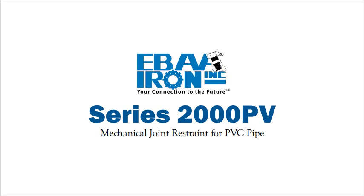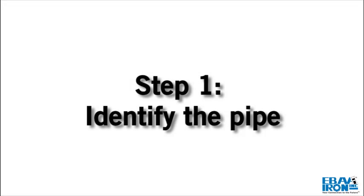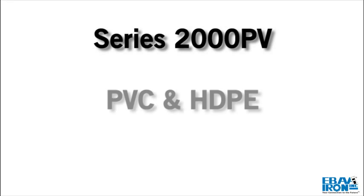Assembly instructions for the Series 2000 PV Megalug Joint Restraint. Step 1: Identify the pipe. The 2000 PV is for use with PVC and HDPE pipe.